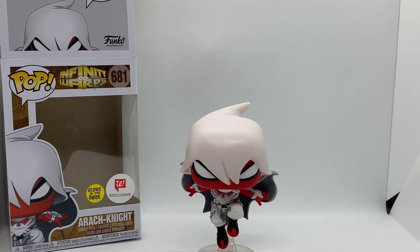We definitely have to check this guy glow in the dark because he's badass. Unfortunately my camera kind of sucks when it comes to glow-in-the-dark Funkos but let's give it a try. Yeah, you can barely see it — he looks so cool. I'm gonna have to upload a picture.